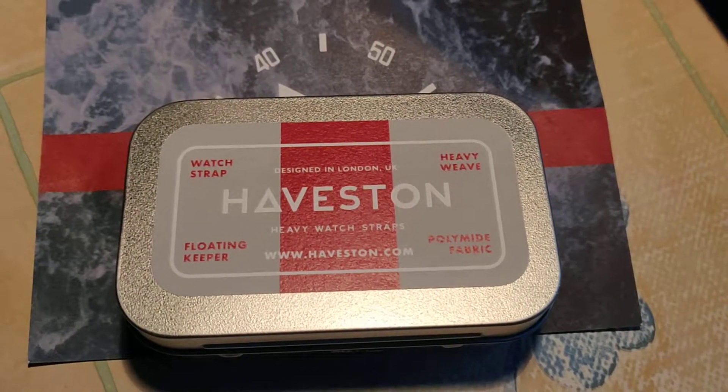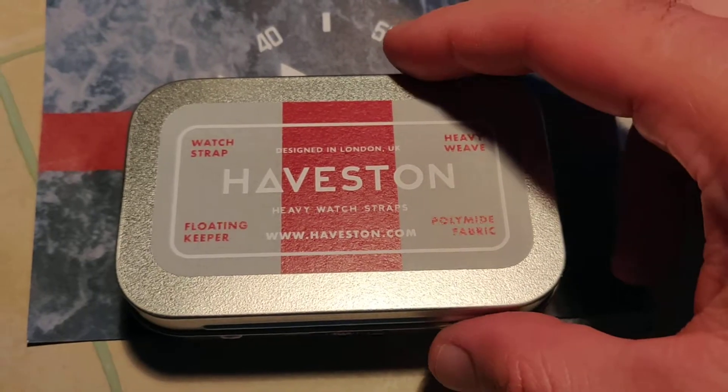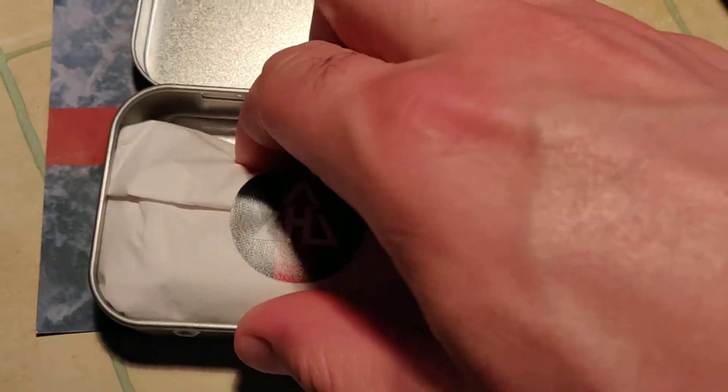Hello guys, welcome to my channel. This is a single pass Heveston NATO strap for my Psycho SKX 007.